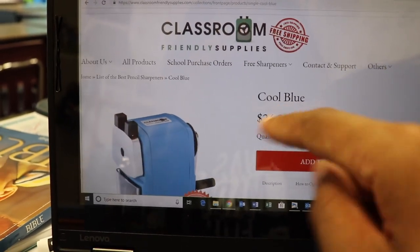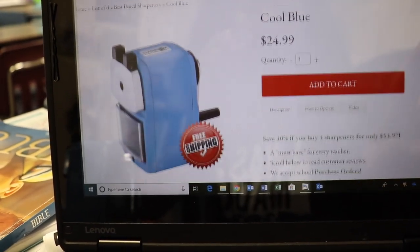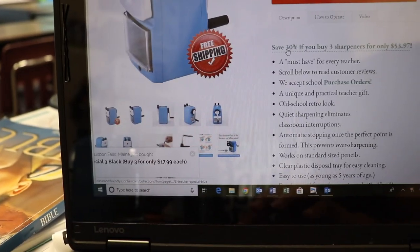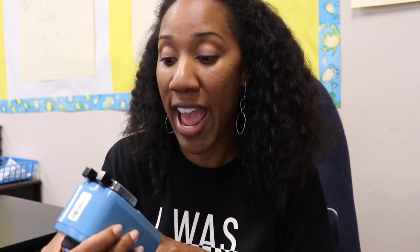This is the one I have right here in the cool blue. It is $24.99 for one sharpener, but if you buy three you'll save 30% and it will only be $53.97. That's a great deal because the electronic blue pencil sharpener I've been buying since I've been a teacher is $60 for one. For less than $60 you get three sharpeners, and if you need to replace the blades you can do that without purchasing a whole new sharpener.